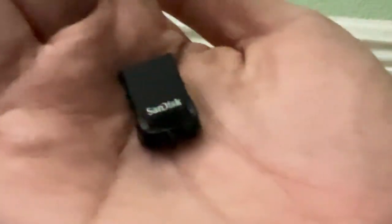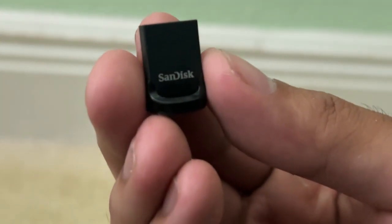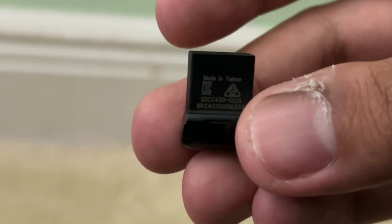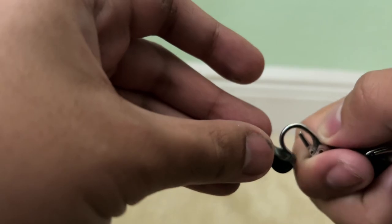Here's one side — that's the SanDisk logo — and this is the back. All right, it's time for the lanyard test. We're gonna try to insert this hook over here.